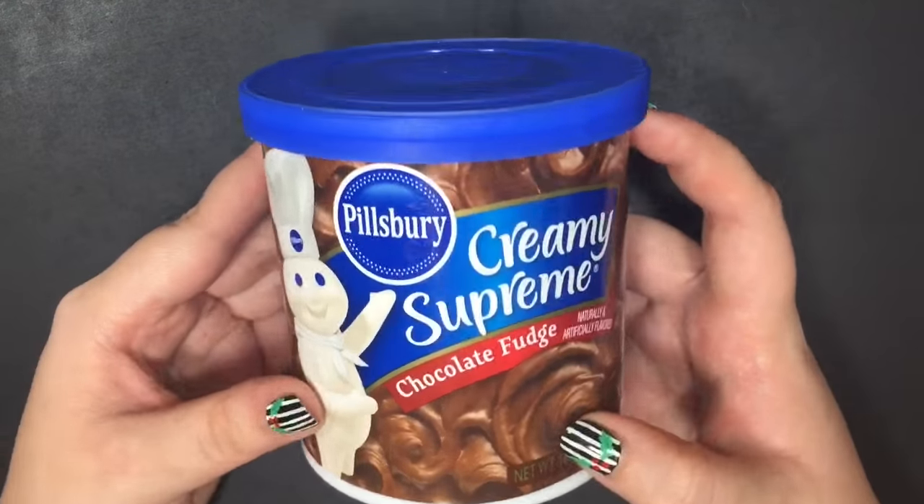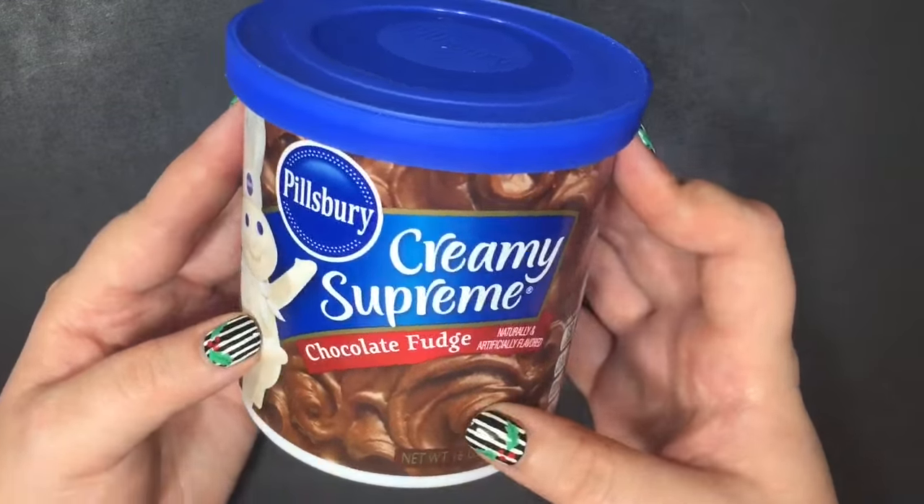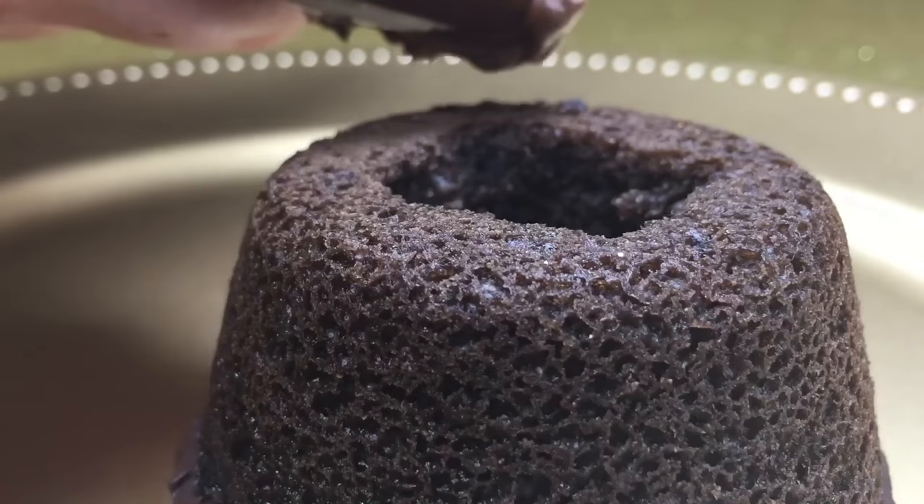Then I poured chocolate frosting in a Ziploc bag, cut a corner, and squeezed a thick line around the top of the cupcake for the cauldron rim.